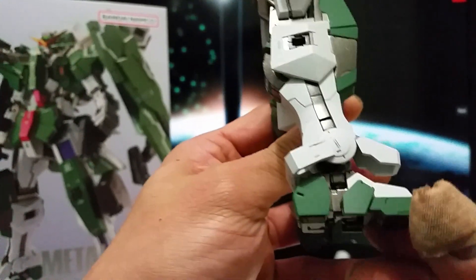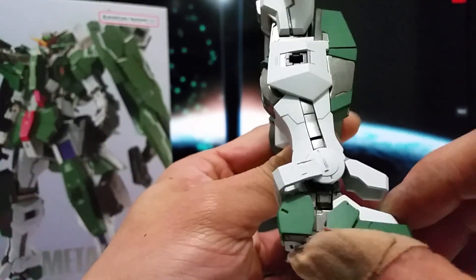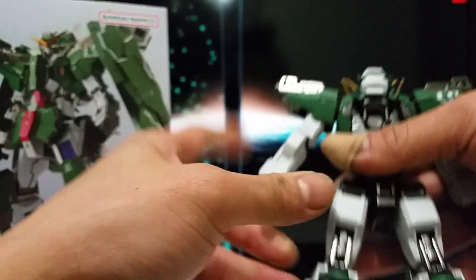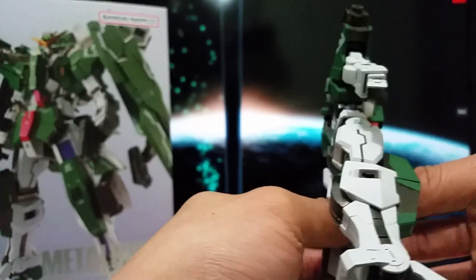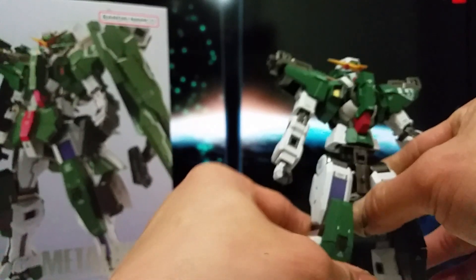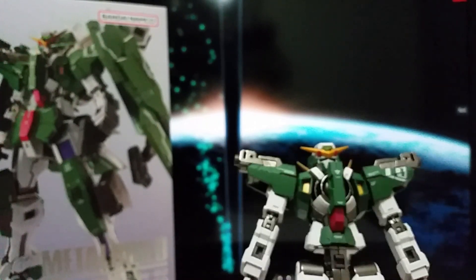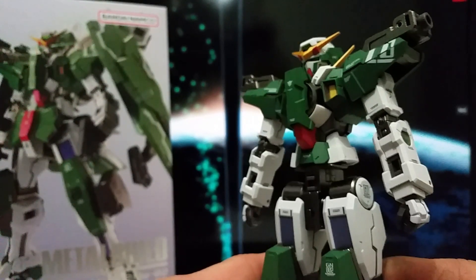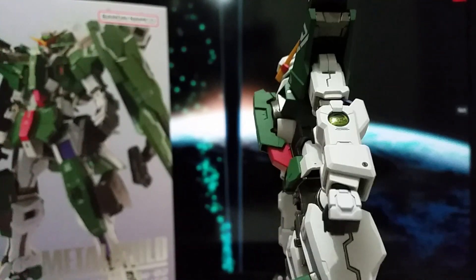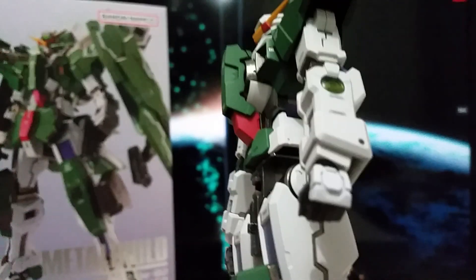Let's take a closer look at the feet as well — you can bend the feet like this. Long time coming, they finally got the second Gundam of the Gundam 00 Season 1. You will see the second character from the storyline. Comparing with any other Metal Build, somehow the hands look very tiny compared to the others.